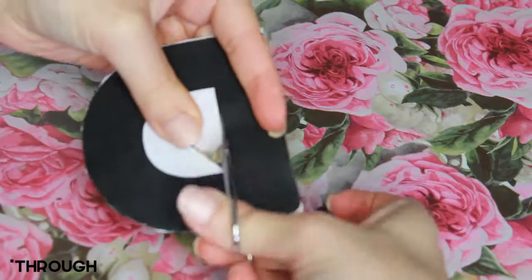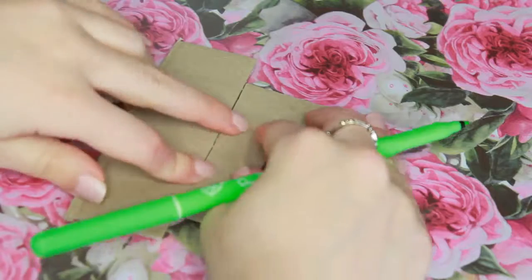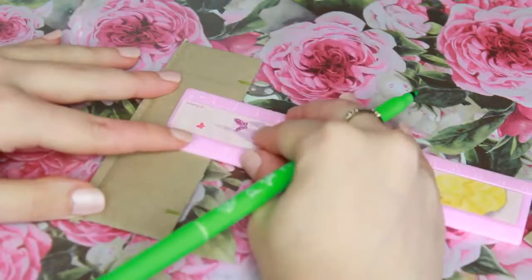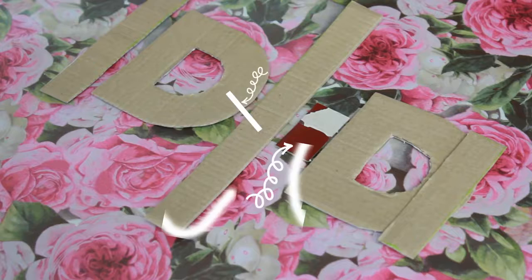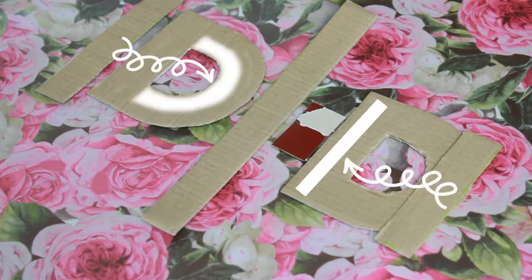Once you have your two main pieces, you have to cut the ones that will give the 3D effect. All you have to do is determine the width you want for your letters, and then cut a piece of the same width for each side of the letter. Here are some examples.